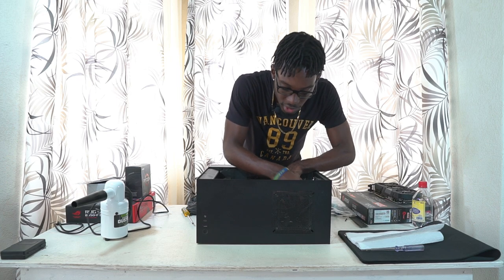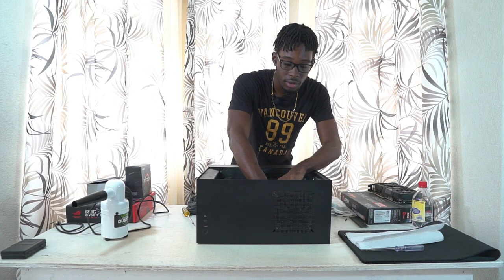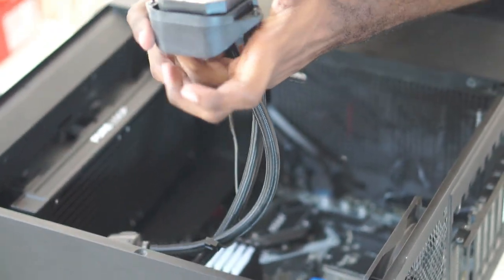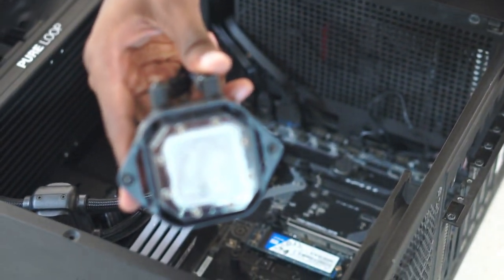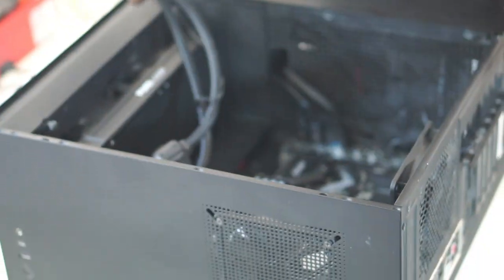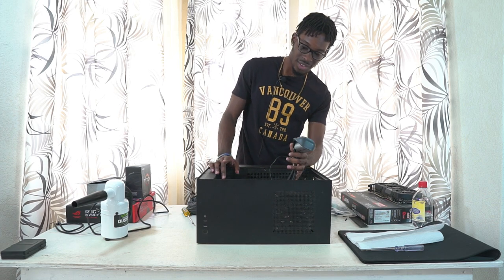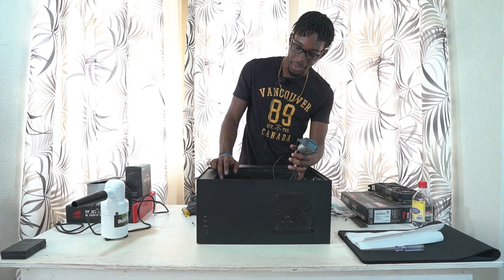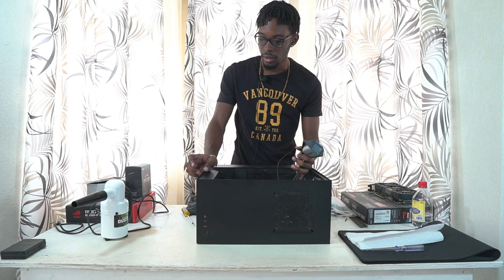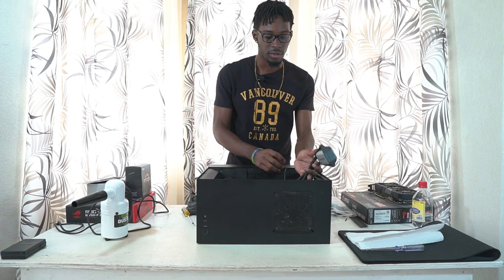One thing I forgot to mention — you have to unplug the AIO from its connector. I plug my AIO into the connector labeled CPU Fan on the motherboard. Now this is what my thermal paste looked like — we need to clean that out. I might have to take the cooler out completely because of how much dust is in the system.